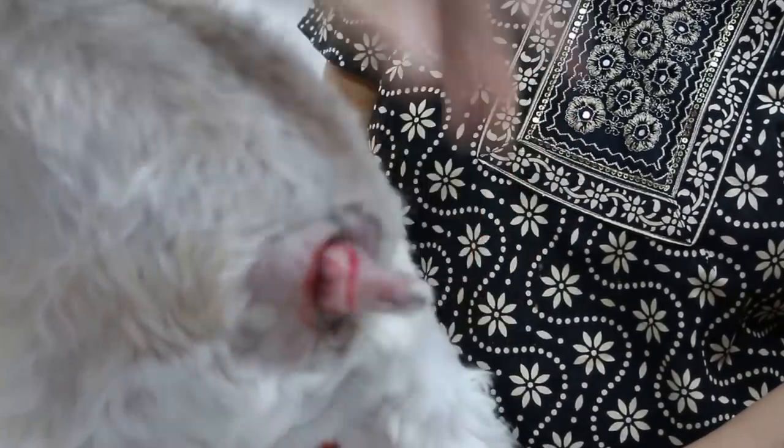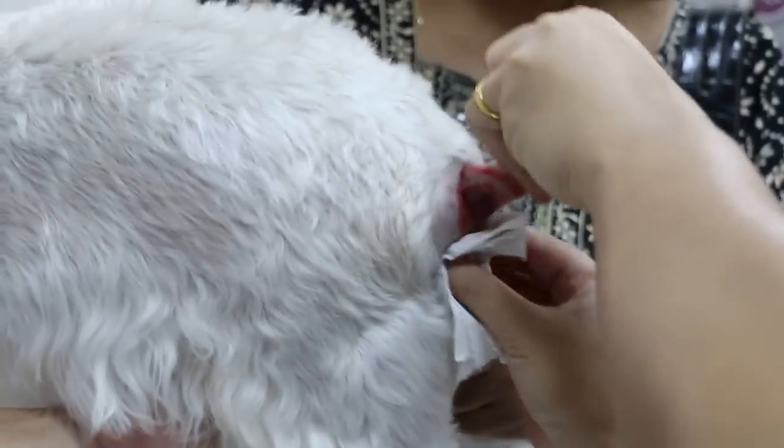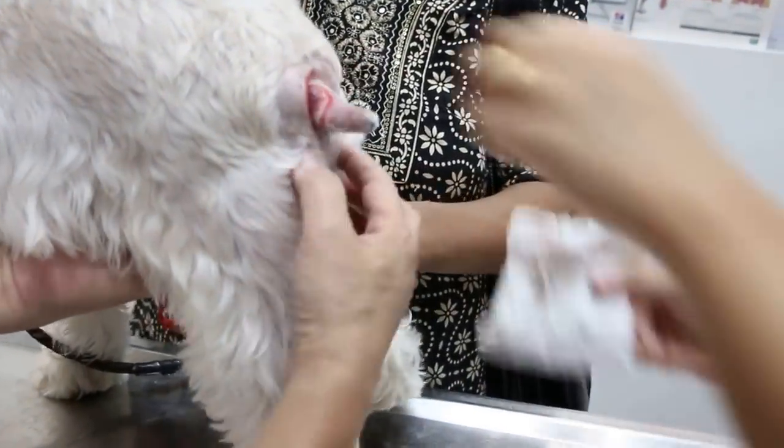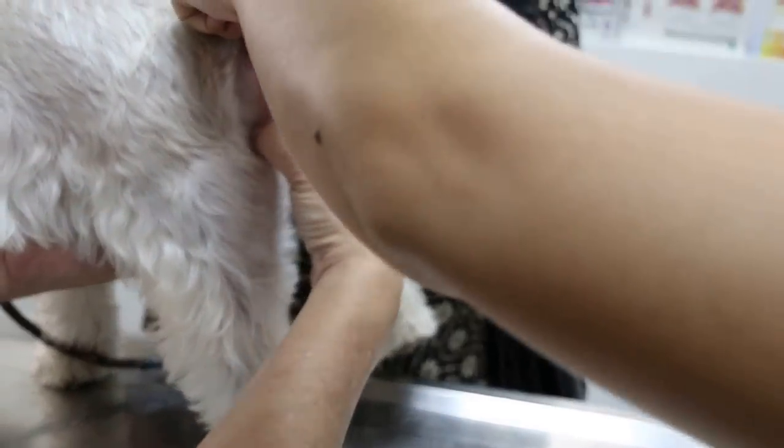Now we check the anal area. You can see the oil coming up. Let me feel first — it's further in here, further in.